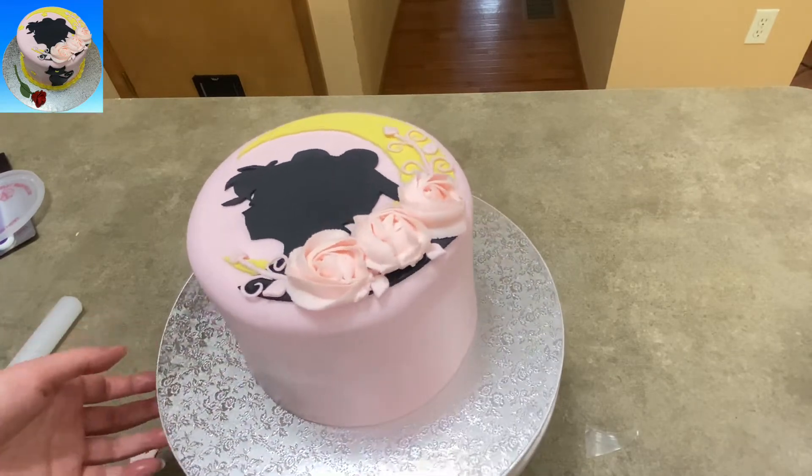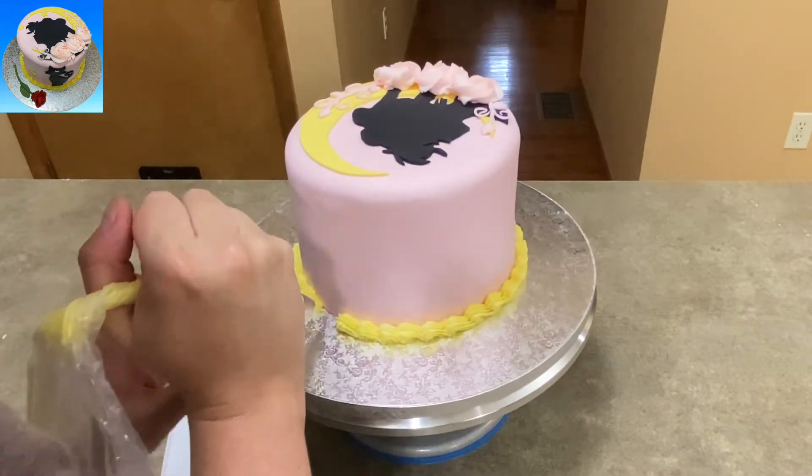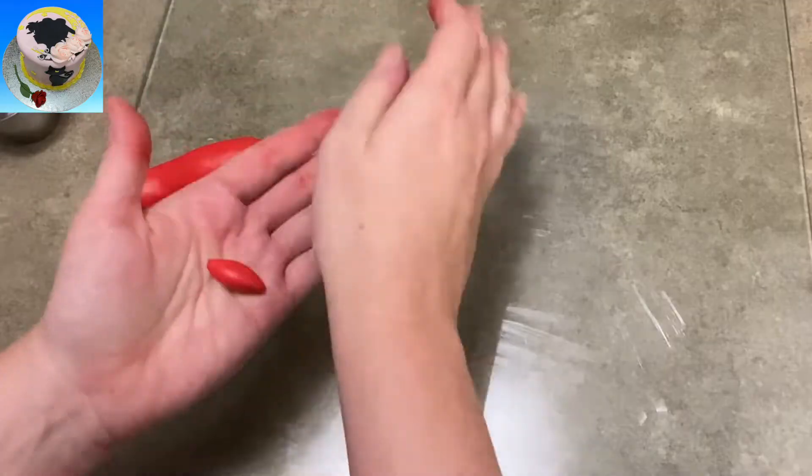I put a couple by the roses on either end. And there you go — now for the bottom I'm creating a yellow buttercream border. This is just a french star tip that I had because I just really like french star tips. Gives a little more color too.